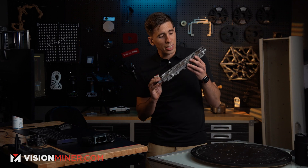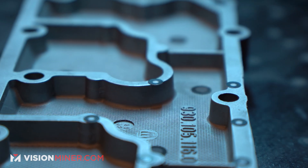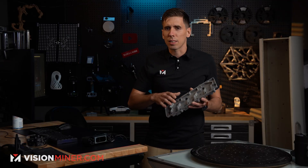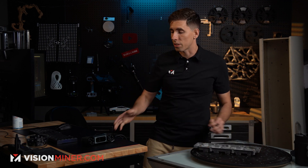We're scanning this part because it has extremely high detail — you can see the casting stamps, the serial numbers, and this super fine detail. This is a valve cover from a Porsche of some kind. It's a semi-reflective surface, not super reflective, but it should give us a really good idea of how much detail this scanner really picks up.